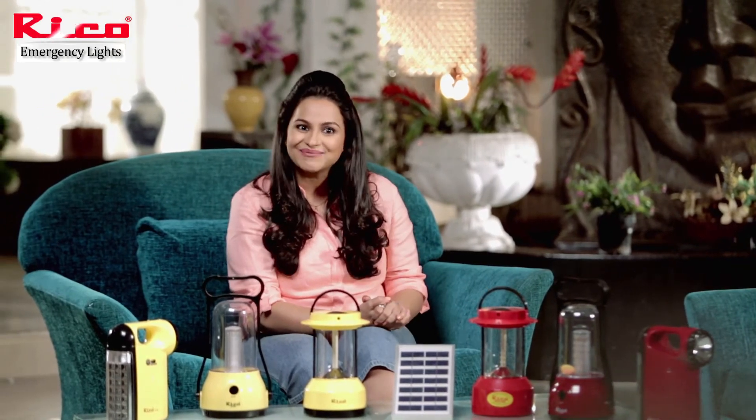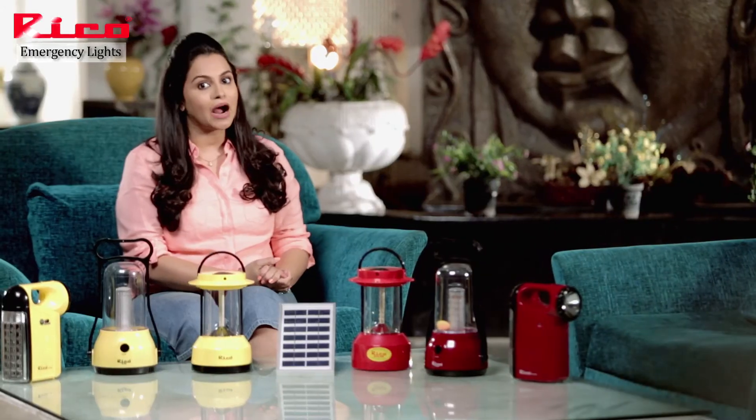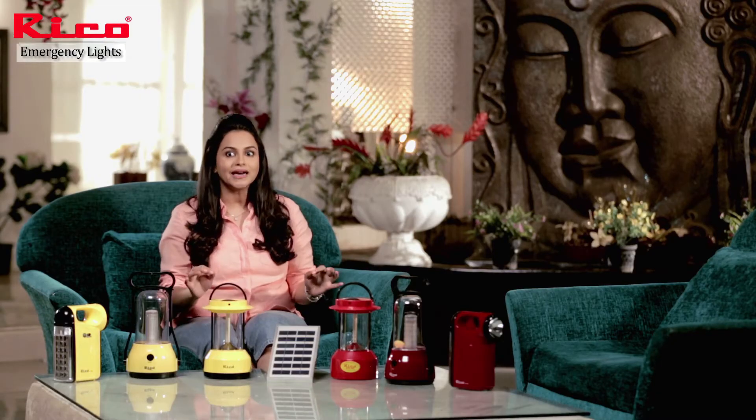Two-in-one! This lamp is environment friendly. So, the RICO LED Solar Emergency Light gives you free light for life and helps you do good for the environment.